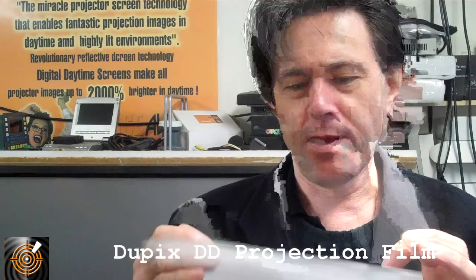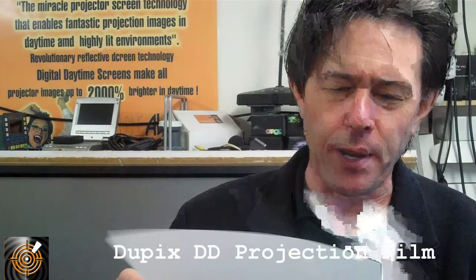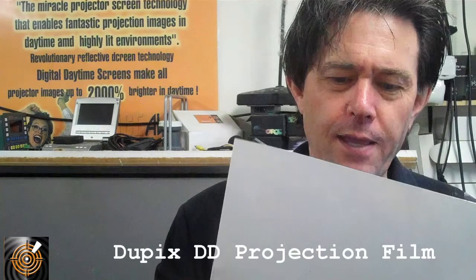Another one I want to talk about is called DuPlex Double D. It's pretty much identical to the earlier DuPix I described, but this time the weight is a little more heavy — about double the thickness. Again ideal for dual imaging, more of a white color, not transparent, and ideal for dual-side viewing and dual-side projection.